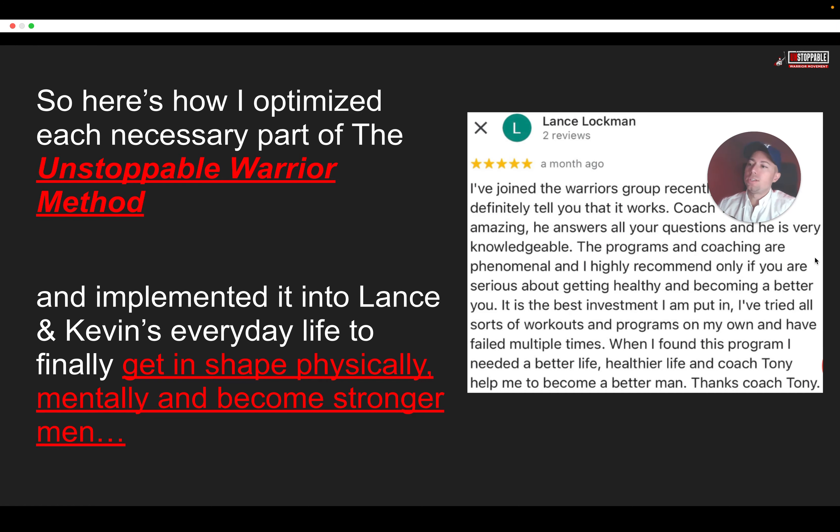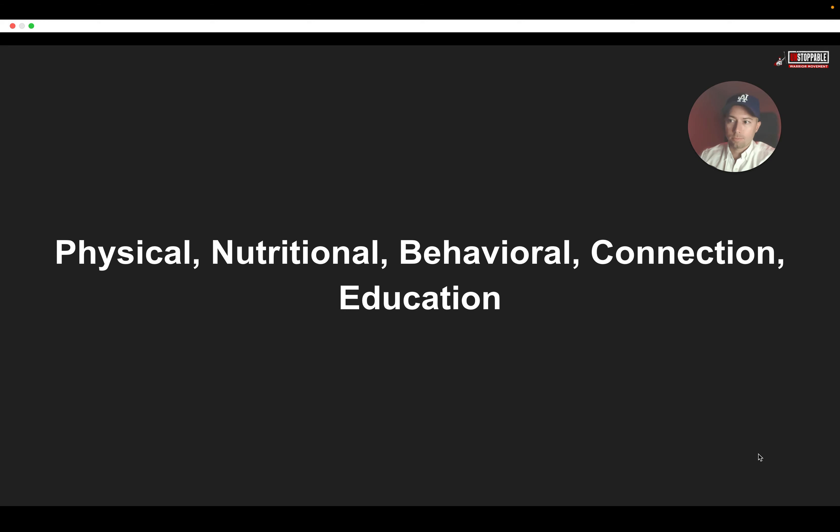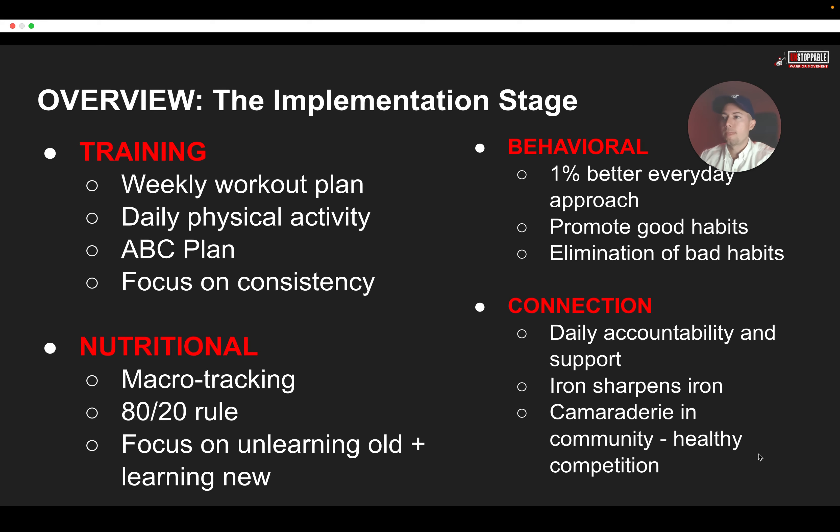Here's how I optimized each necessary part of the Unstoppable Warrior Method and ultimately how I implemented it into two of our clients' lives — Lance and Kevin — to finally get them in shape physically and mentally. The implementation stage overview: step one is the training — your weekly workout plan, your daily physical activity, having that ABC plan in place, focusing on consistency. For nutrition, we track your macros, utilize the 80-20 rule, and really focus on unlearning all of the old beliefs you have around nutrition.